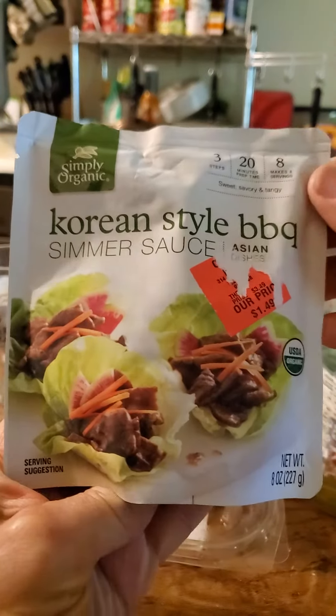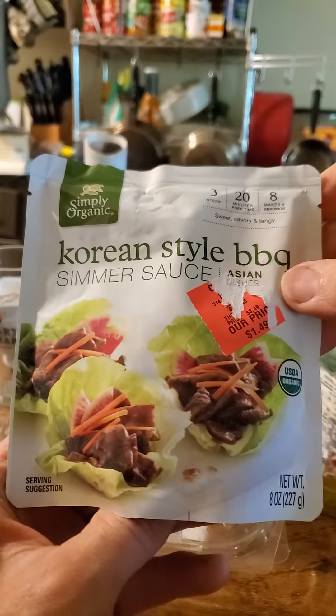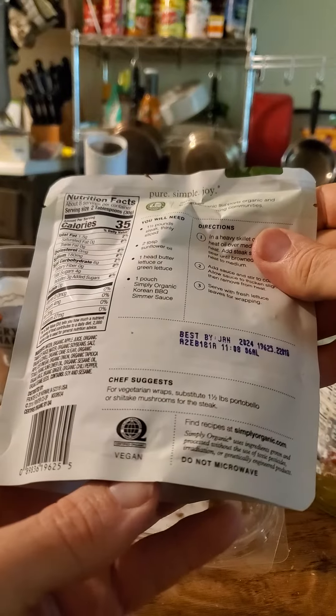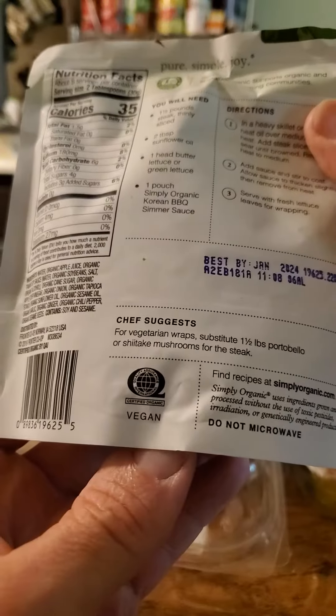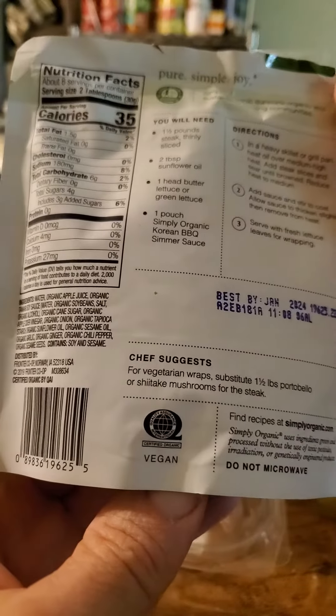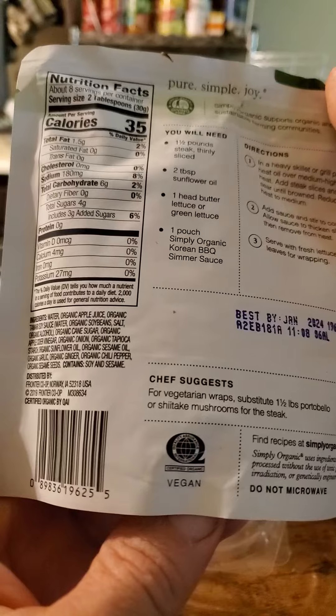This review is of Simply Organic Korean Style Barbecue Summer Sauce, Asian Dishes Series — sweet, savory, and tangy. It's USDA organic and non-GMO, certified organic by QAI, and it's vegan. They support organic and sustainable farming communities.